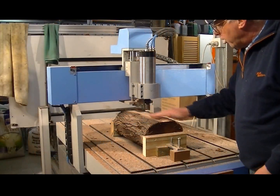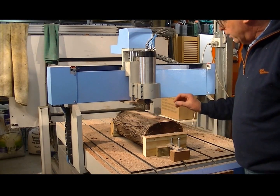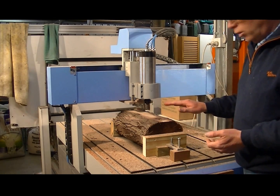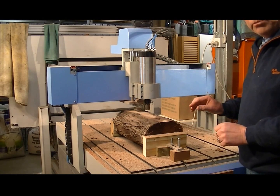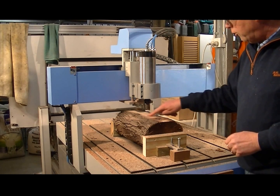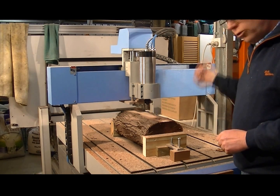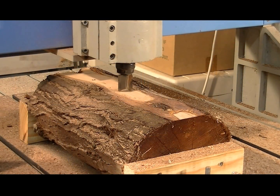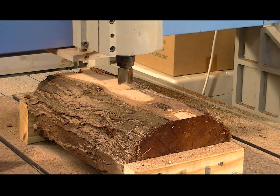I've just run that program and I wrote it so it did two complete passes over the whole material, cutting 5mm each time. Now what I have to do is reset the new zero point on top of the material and run the same program again, taking another two layers of 5mm. There's the new zero — I'll just set that, raise the tool off the piece of work, slow the feed rate up, and then press cycle start to run the program again.